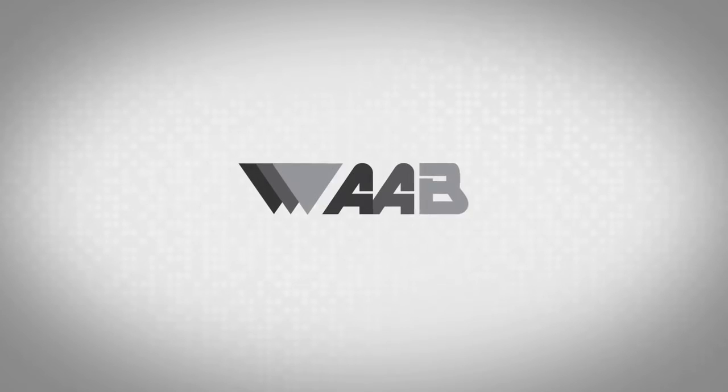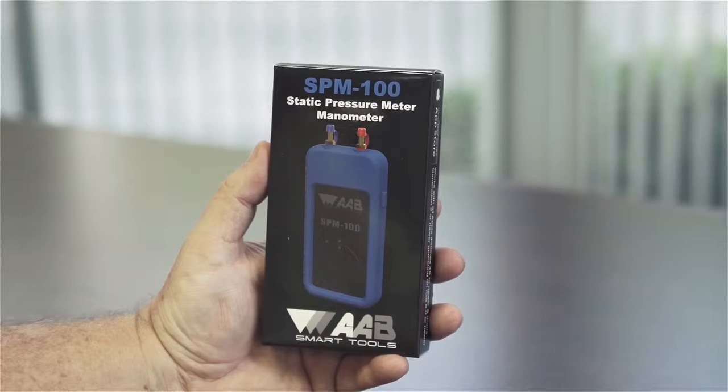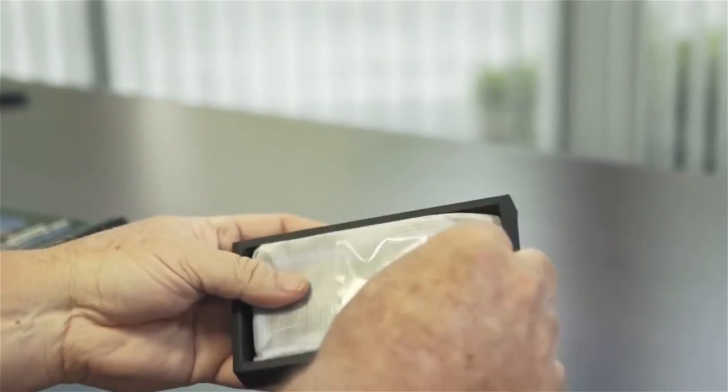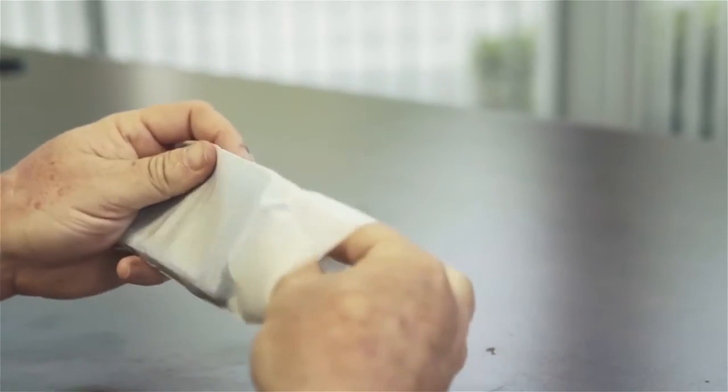Thank you for purchasing the SPM100 and for taking the time to view this training video. The SPM100 static pressure meter is a smartphone-based manometer that takes a series of pressure tests to aid in the diagnostics of HVAC systems. This video is intended to help you understand the overall operation of the static pressure meter.